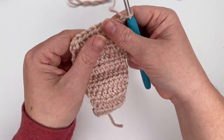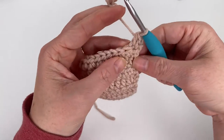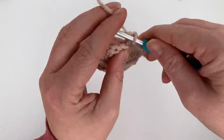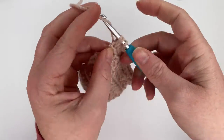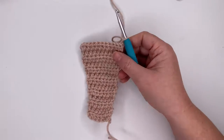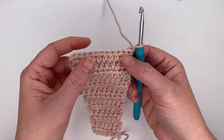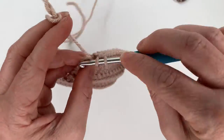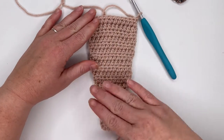Chain one and turn. For row thirteen, increase in the first stitch, half double crochet in the next eight stitches, then increase in the last stitch, giving a total of twelve stitches. Chain one and turn. Now do rows fourteen through nineteen — six more rows of twelve half double crochet stitches each with no increases. Finish up row nineteen.